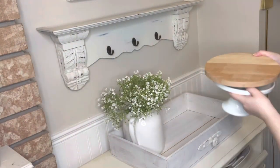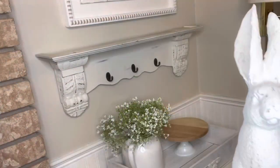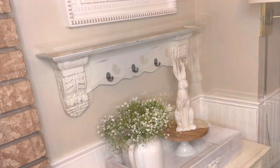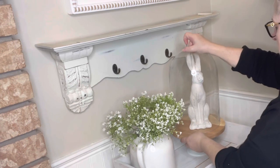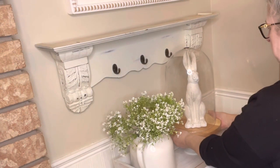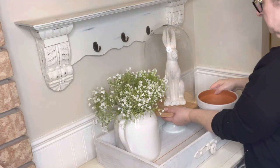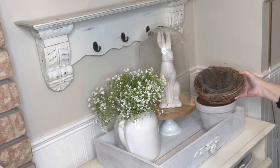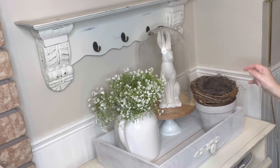I took a little stand cake plate, put a little wood riser on top of it and added a cute little bunny that I got at the Tattered Tulip last year. And of course we always have to add a cloche. I'm using a little clay pot that I had painted last year for some height, and then I'm going to be adding a bird's nest — I put a little bit of moss inside and then I'm going to add three more wooden eggs.